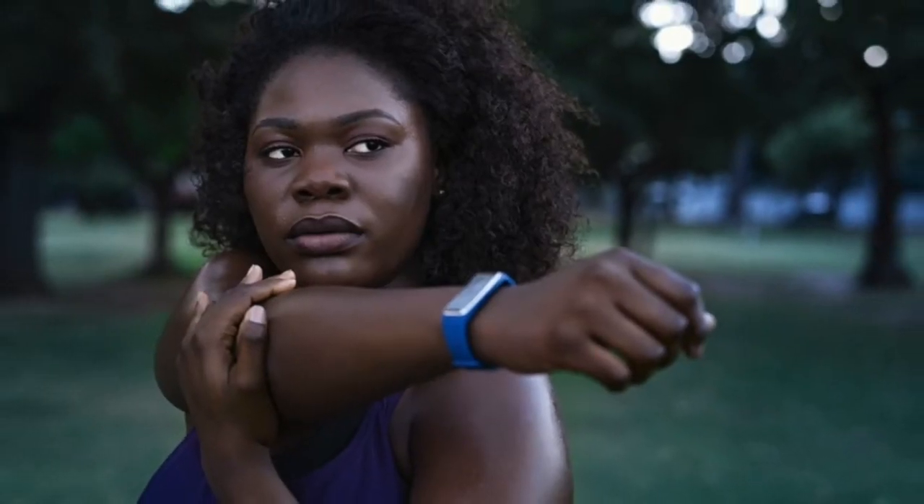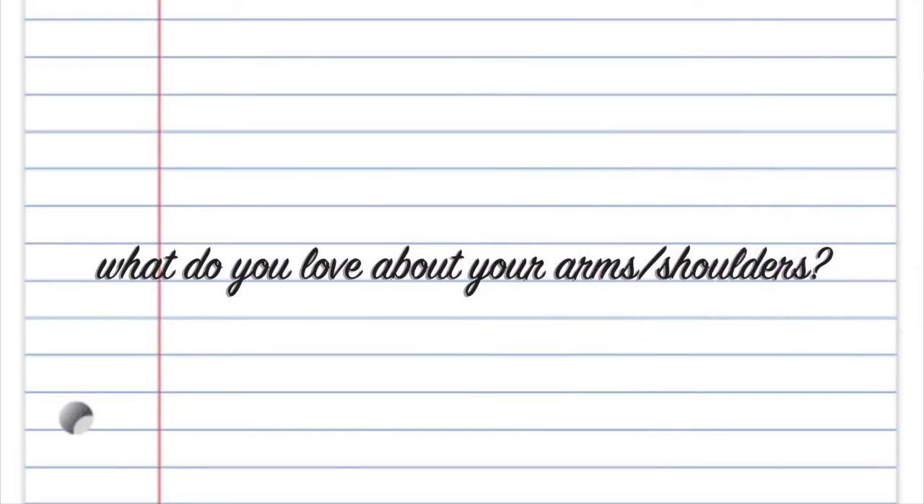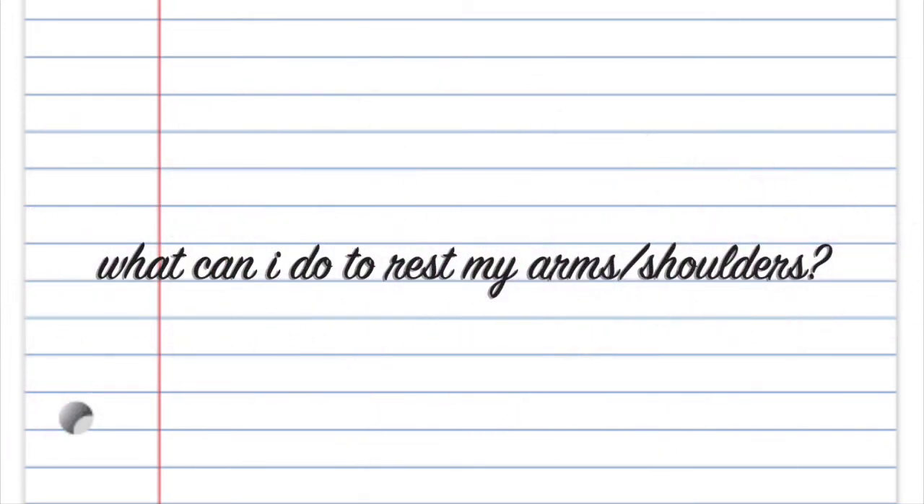Next up, we have the shoulders or the arms. You could say something like, I love that my arms make me feel strong. Ways that you can take care of your arms through self-care: ice compresses, stretching, and maybe just taking a day off from any heavy lifting and letting yourself rest.